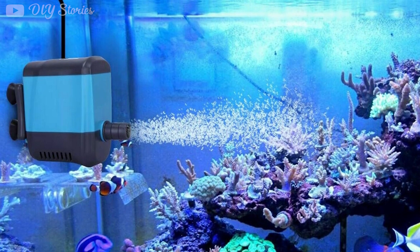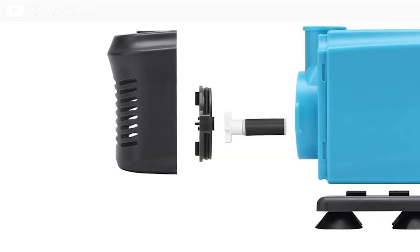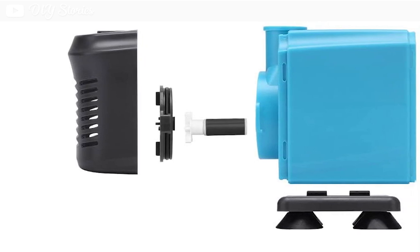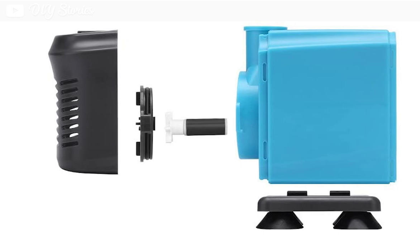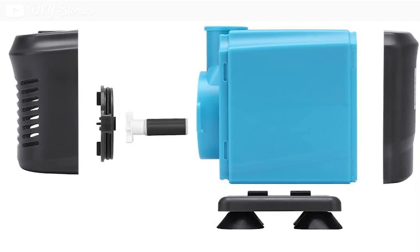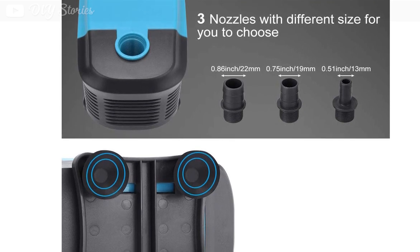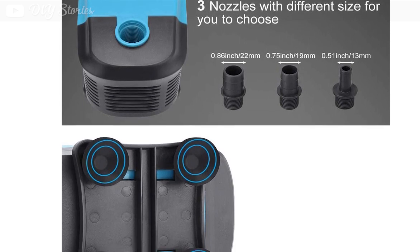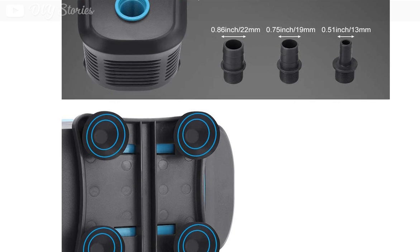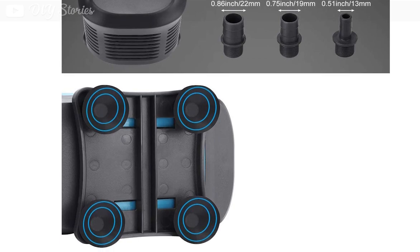This pump is popular for its great features and is available in various purchase options. It is available in four versions with different flow speeds, ranging from 320 to 770 gallons per hour. The pump is small and easy to hide between plants or decorative objects, and is also suitable for aquariums. It comes with three nozzles to customize the water flow and works well with both fresh and saltwater. The pump is easy to detach and clean, ensuring a longer life compared to similar products.